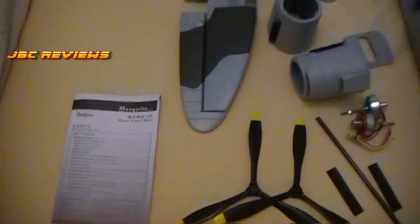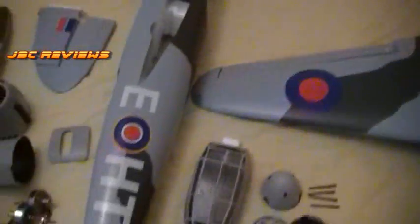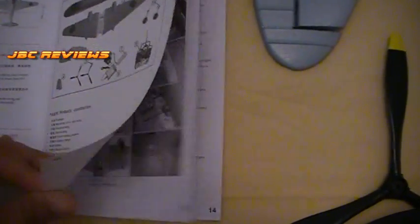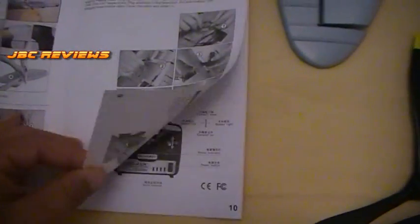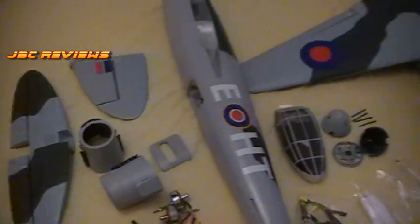Here it is all laid out so you can get a much closer look — everything you get in the kit with the retracts. Quickly looking through the instructions, it's not the greatest but it's not the worst either. It's got everything you need in there — pictures, words, what you need to assemble the model. It's not going to be a difficult build so you probably won't even use it.